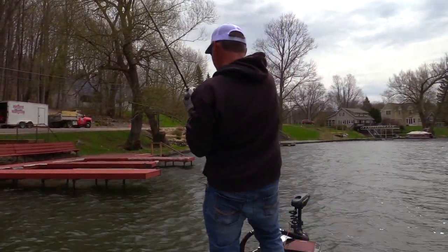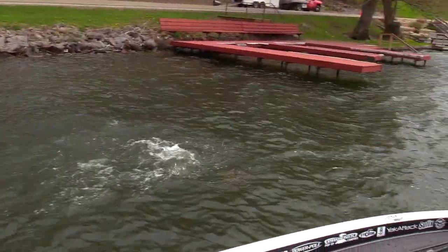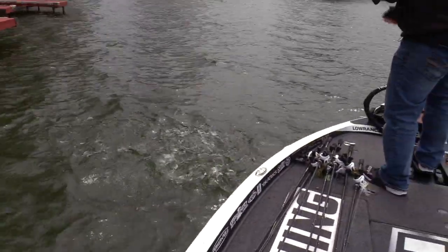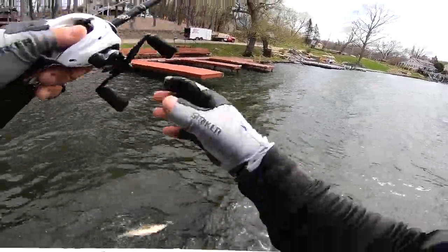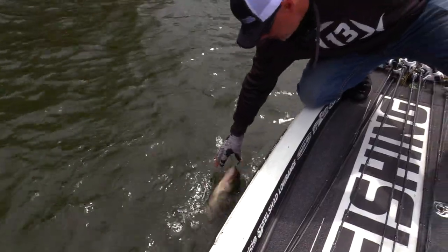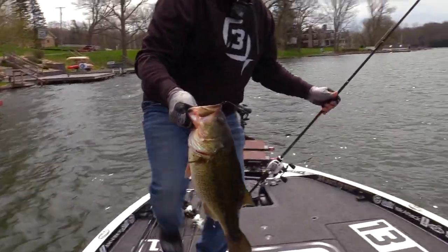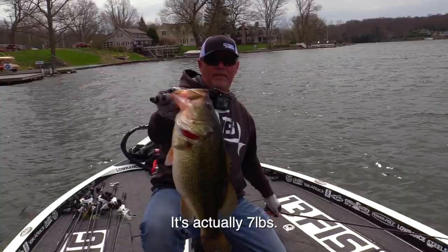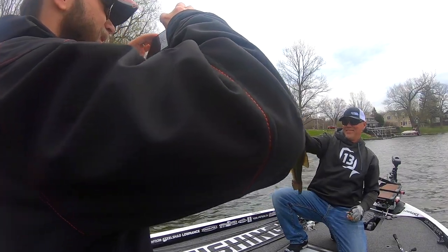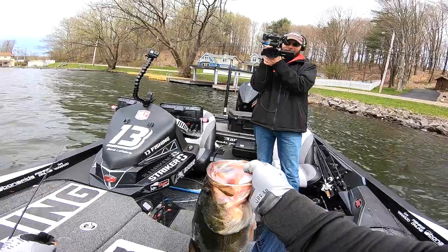Got one — that's a nice one, big one! It's a largemouth — look at this one. Big one, I mean like a gigantic one. Look at that hook right through the head, where it's supposed to be. That's a six pounder! Look at that hook right through the head. It's not a fish story — 'I had this bite, I lost it, it was a six pounder, I swear.' But anyway, look at that.